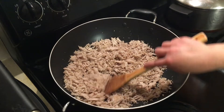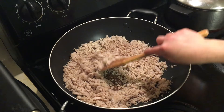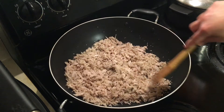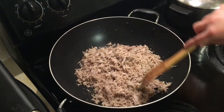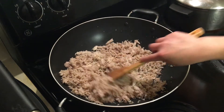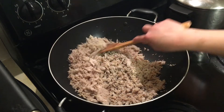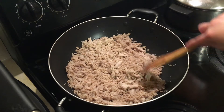Let it cool down and we can put it in an airtight container and store it in the refrigerator. It lasts about one week, or you can put it in a ziplock bag and store it in the freezer. It can last for a couple of months and it still tastes good.